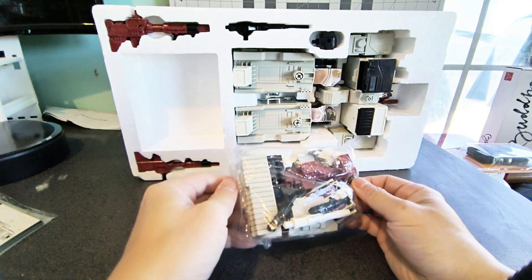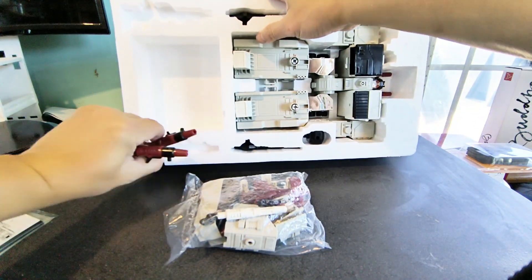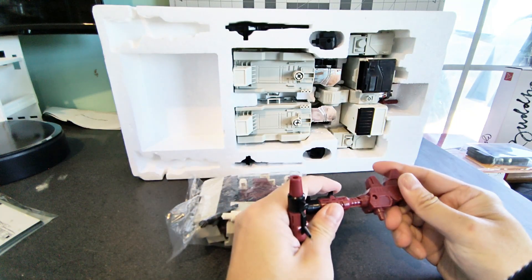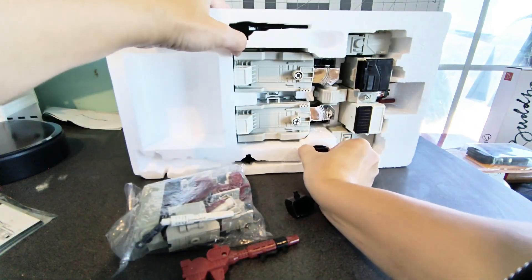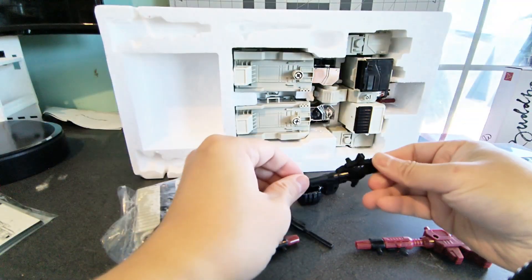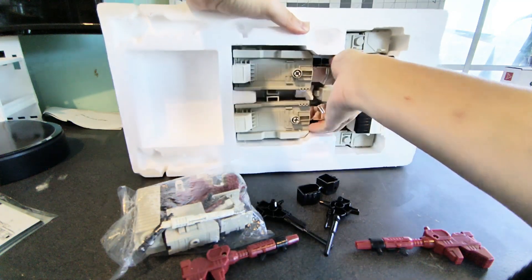It's got a bag of accessories — there's quite a lot of accessories. We have the two main guns. The quality is not bad; this plastic doesn't feel terrible. We have the fists, the guns, and we have the main bot himself.